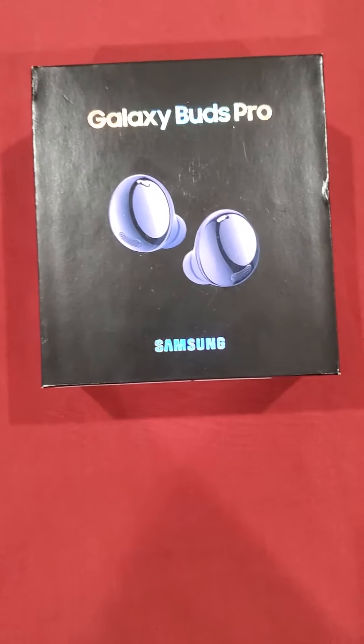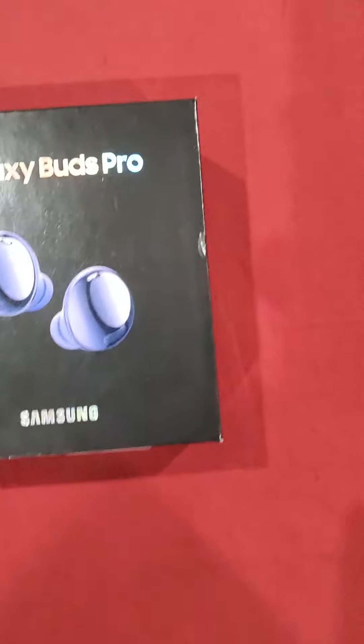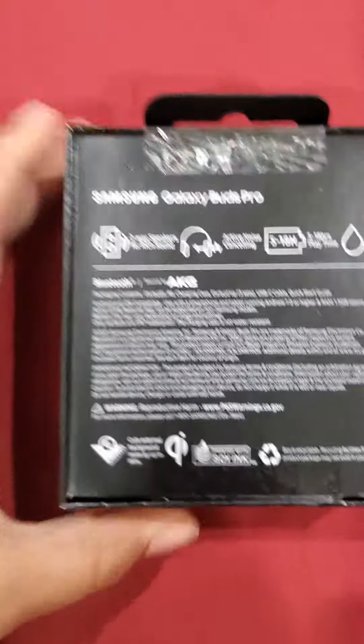Hi, today I'm gonna be unboxing the Galaxy Buds Pro from Samsung, so let's get right into it. So here's the box — let's open it up.